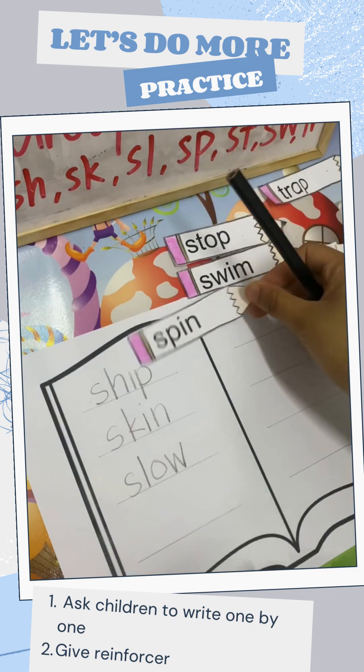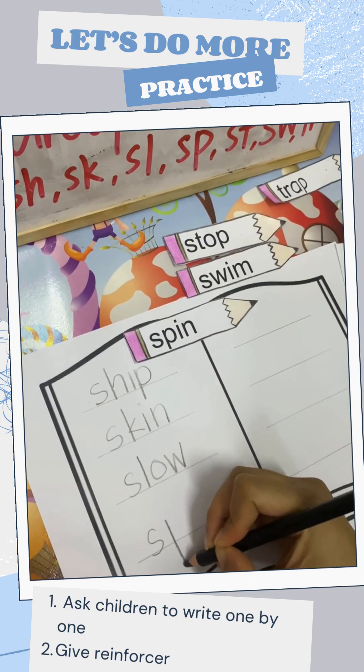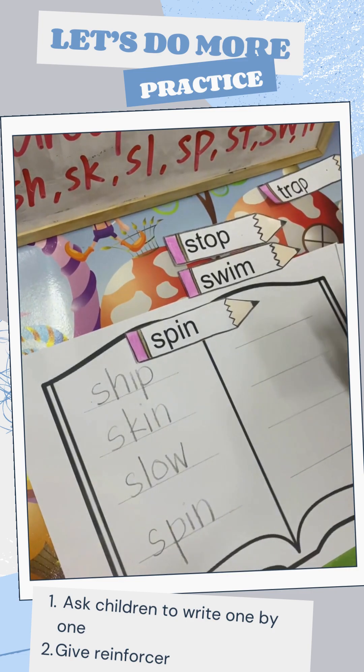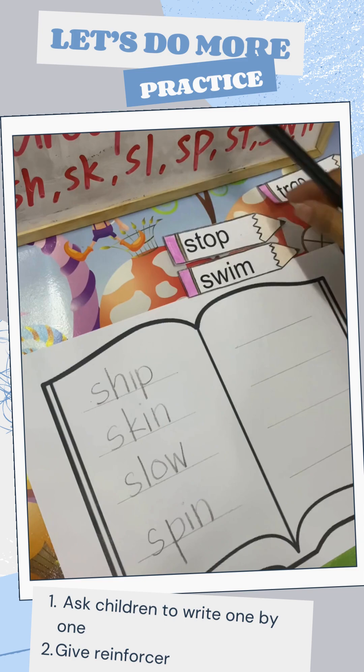We have spin. S, P all the way down, I, N. Like this. Another sticker to give you.